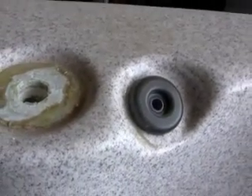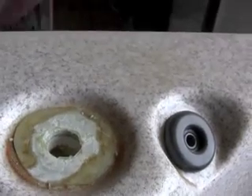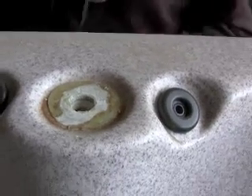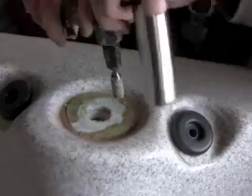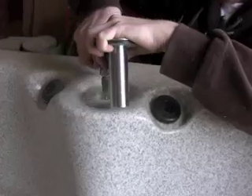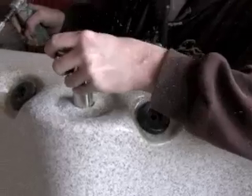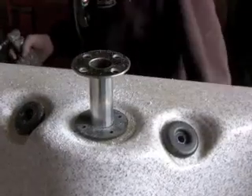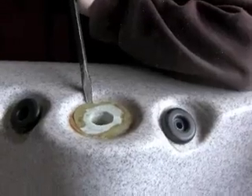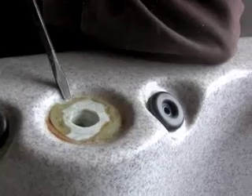Once we have most of it chipped away, you can use a die grinder or Dremel tool. We have a die grinder here just for speed reasons. That tool he's using on the die grinder is called a burr — you can pick it up at any industrial hardware store. We're going to do that bit of cleanup around the edge.